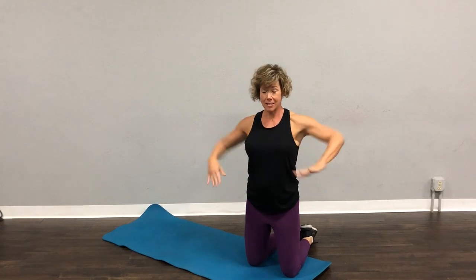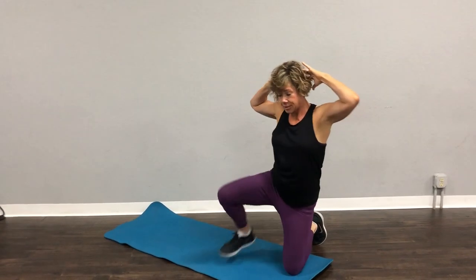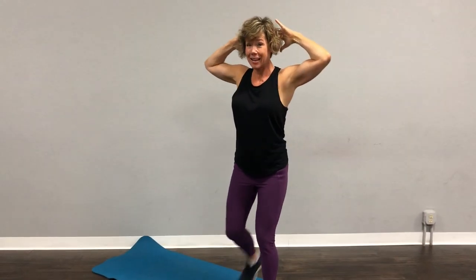This is called a prisoner squat. I'm not sure why, but I really like it. It engages your core and a little bit of your balance. I have my hands here. Step up, up. Look mom, no hands.